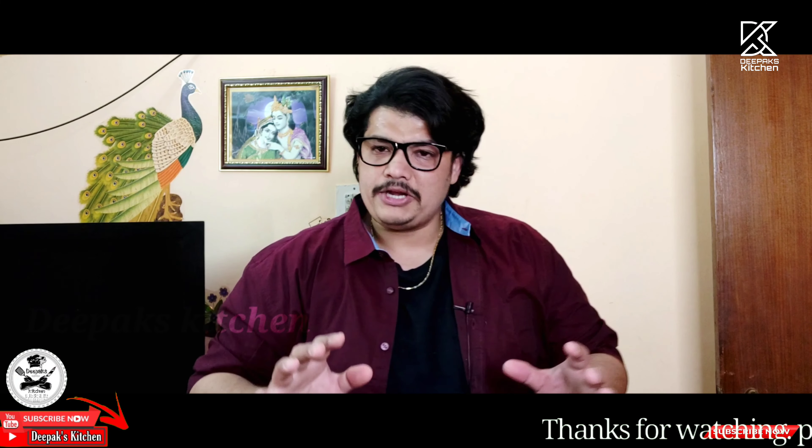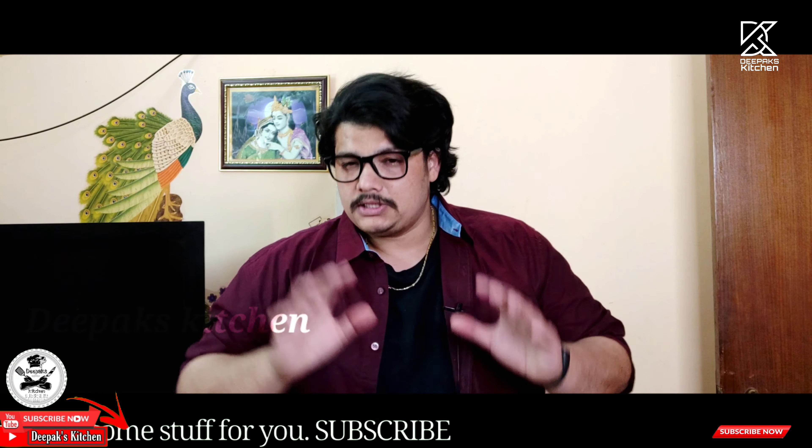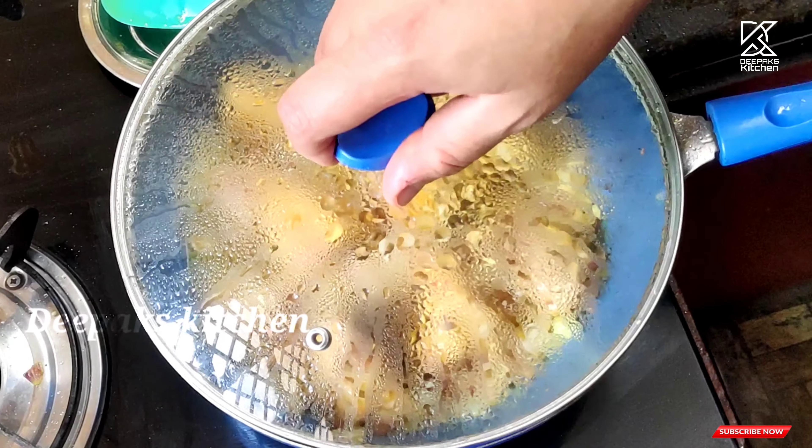Remember one thing: when you add the chicken, it needs to cook nearly about 50% at this stage. Then only the chicken will ooze out all its moisture and its fat, and then the gravy or the fry tastes much better. This is one of my secret tricks. Now it's been nearly five minutes, let's open the lid.